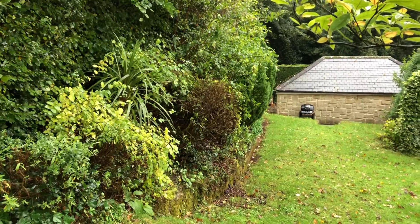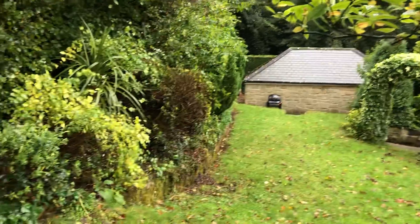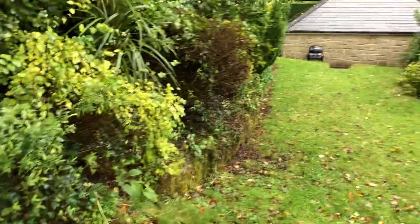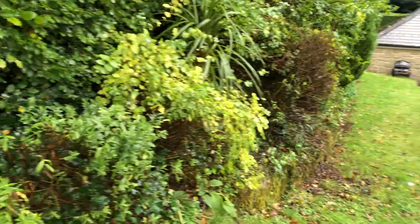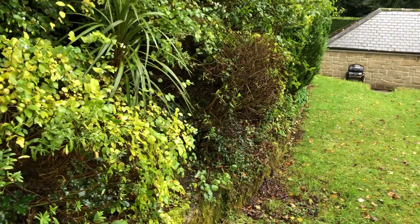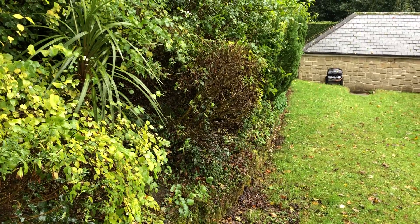So don't clear all your leaves from the borders. Allow them to lie there, which is what happens naturally — nobody comes and clears the leaves from forest floors and woodlands, and everything thrives there quite well without any interference.